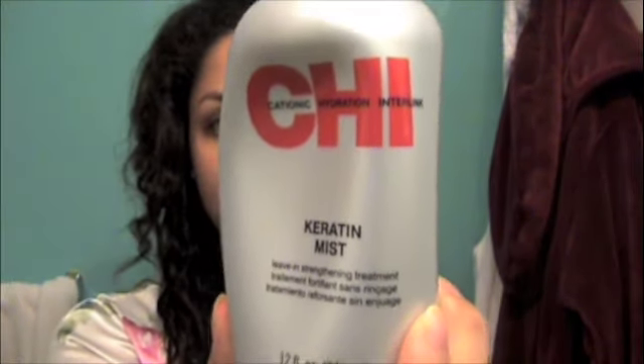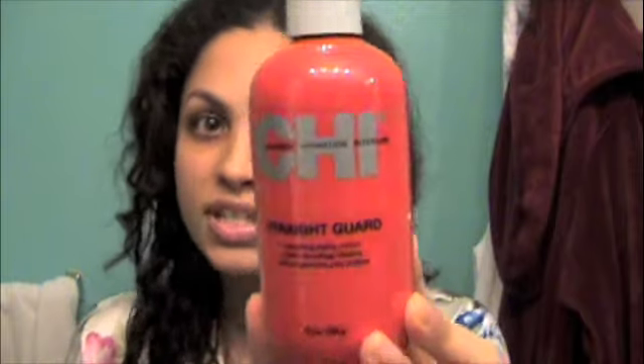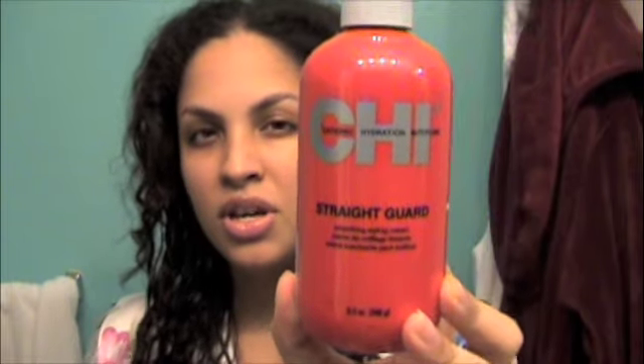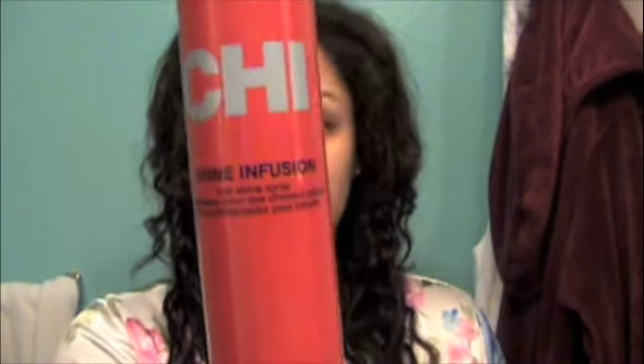The things that I'm going to be using — that I've been using for a few months now and they've really been working great — I use the Qi Keratin Mist, also the Qi Straight Guard. I don't use that every single time; if I'm not going to wear my hair straight, I don't usually use it. I use it mostly to tame frizz. And of course, the Silk Infusion and the Qi Shine Infusion.